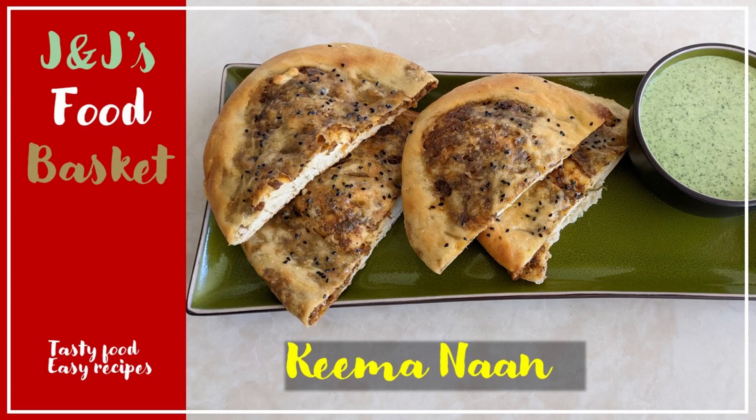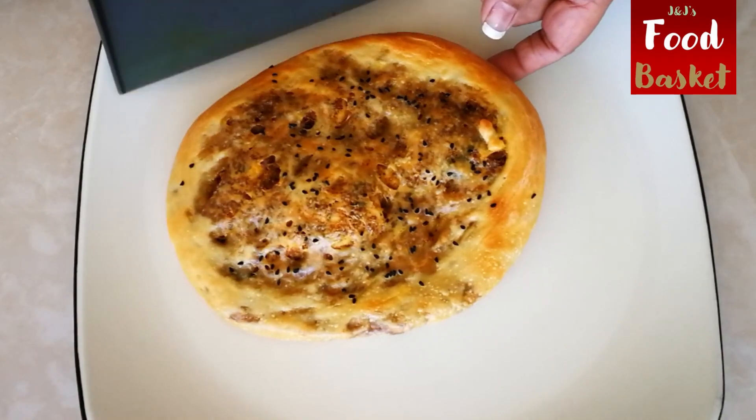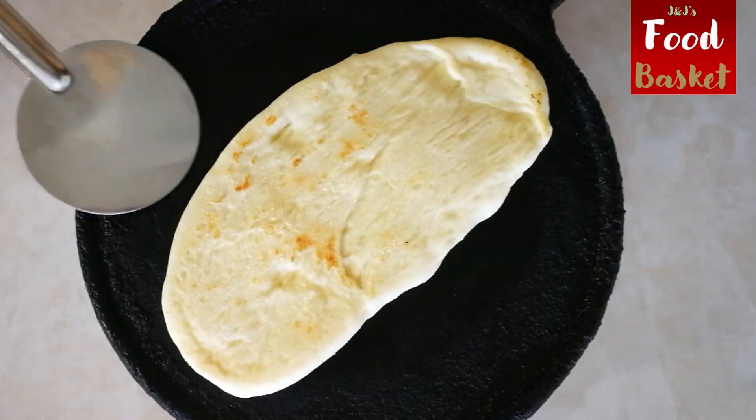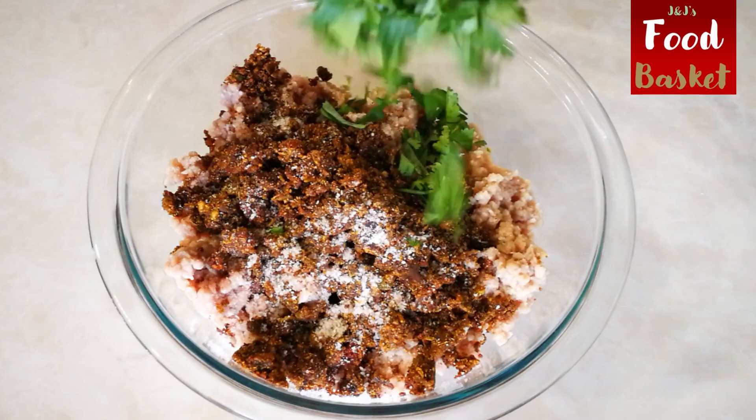Everyone who has tasted naan bread loves it. Imagine if we did not have to be at an immersive Indian restaurant to eat a well-made naan bread, and could instead make a fresh soft naan at home easily with a few simple steps.